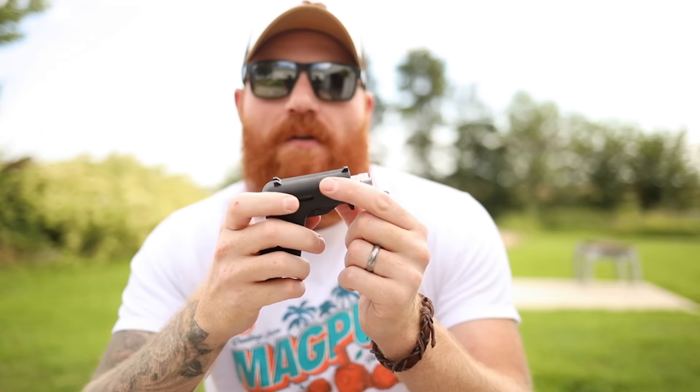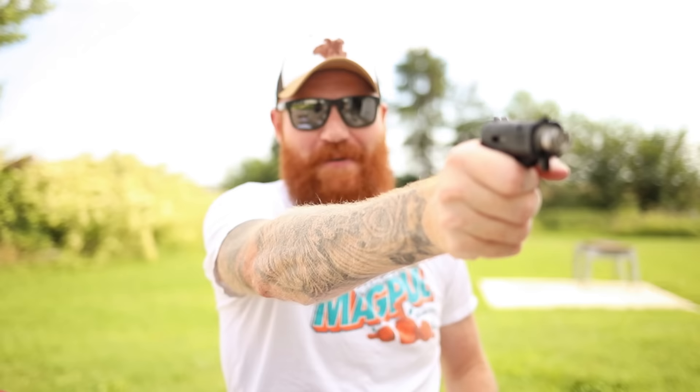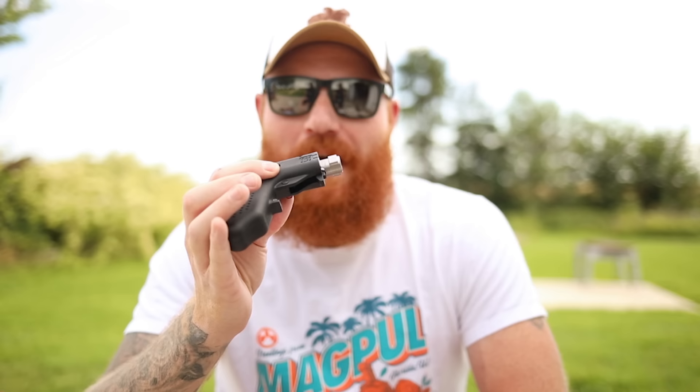The sights - the word 'rudimentary' doesn't really cover it. They are just nubs. It appears to have a Mossberg-style crossbolt safety and there's some kind of finger groove or trigger guard situation. When I was holding this and trying to dry fire, I have not picked up a gun that feels harder to shoot than this since the pen gun.